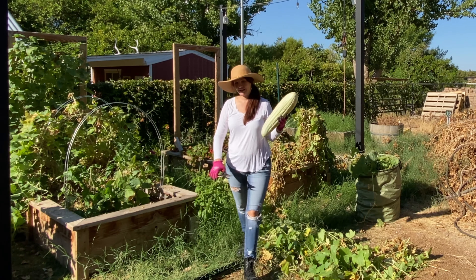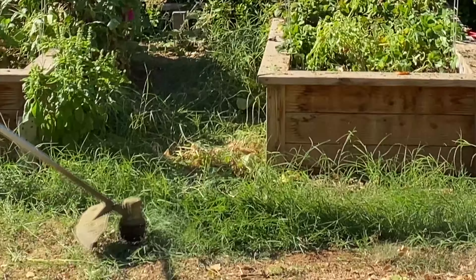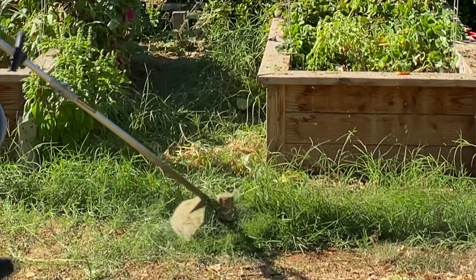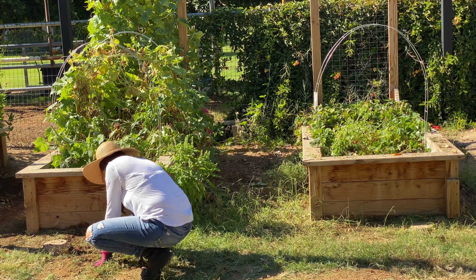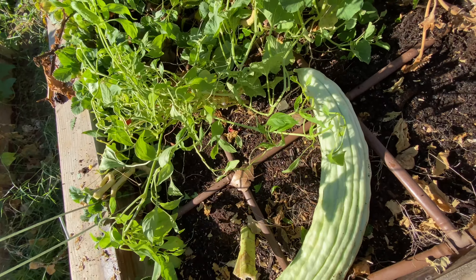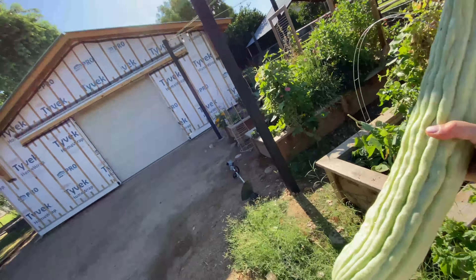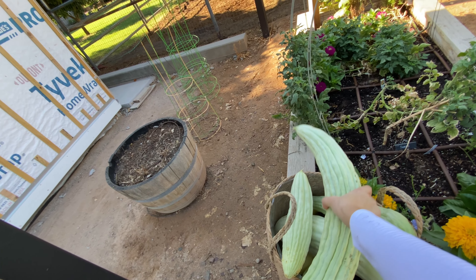Hey guys, thank you for joining me again. We are outside in our raised garden bed area, ready for part two of project cleanup. Basically just getting everything prepped for fall. I am hoping to tackle some of these overgrown plants and all the grasses that are starting to grow around the garden beds, trying to get a handle on that before they start to invade our raised garden beds. Just trying to get as much done and prepped and ready for fall as we can before we start planting.